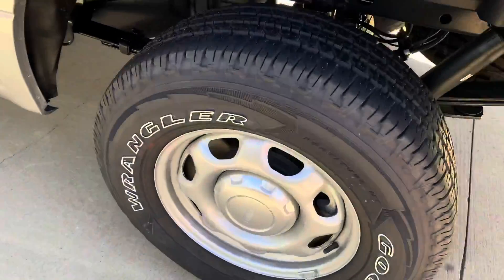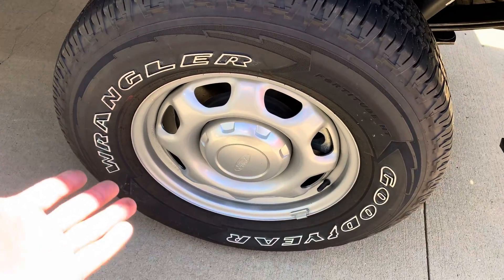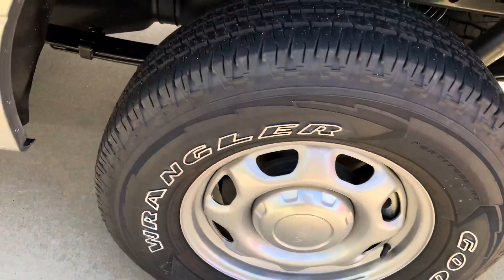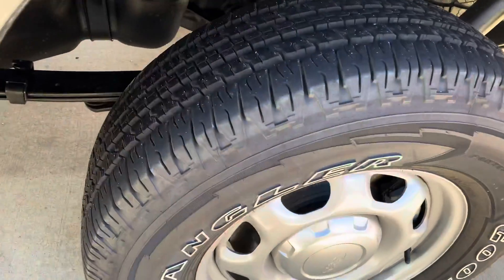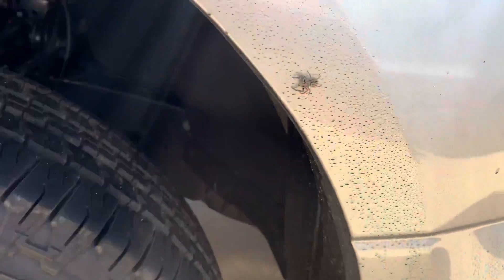Another problem we have — look at this unsightly chrome lettering. That's kind of so 90s, maybe even 80s. Not the look that I'd like, so we've got to fix that too — and ruin this spider's home in the process.